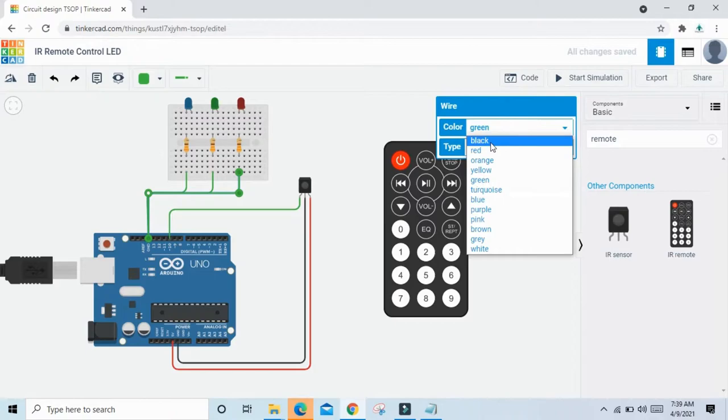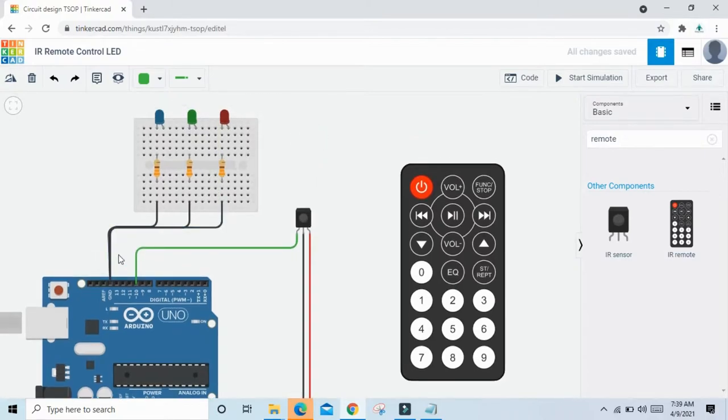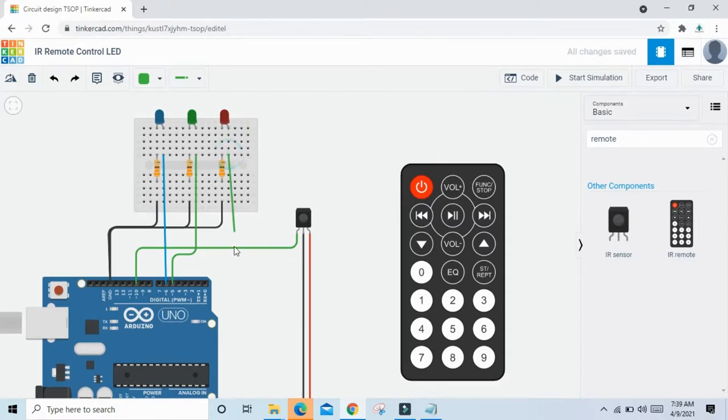Now change the wire color to black. The LED cathode pin connects to the resistor, and the resistor's second terminal connects to GND. The LED anode pin connects to pin 6 of Arduino. The second green LED connects to pin 5 of Arduino, and the blue LED connects to pin 4 of Arduino.